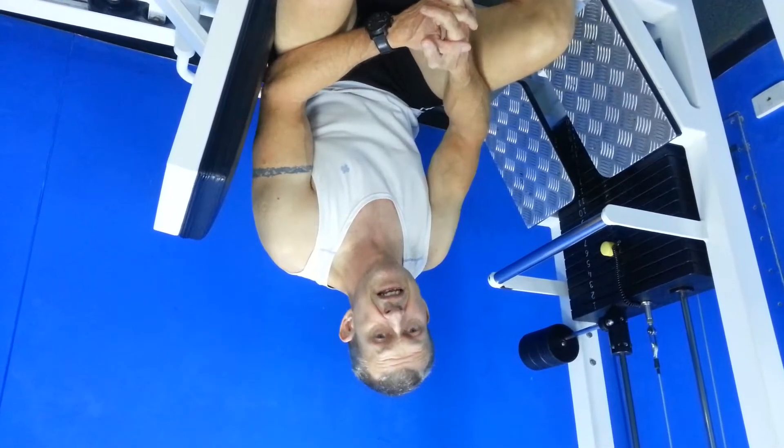If you'd like a further explanation of how these machines work, we do have a DVD available that we're happy to pass on to our members — it goes into a lot more detail. In the comments section below I'll be posting how to use the machines in either a circuit training format or a muscle building format. If you'd like a program made out for you, don't hesitate to see any of our reception staff. Thanks!